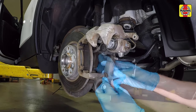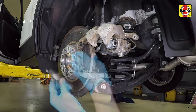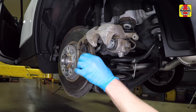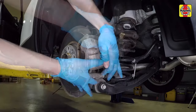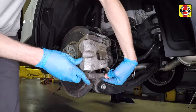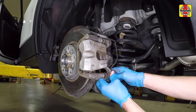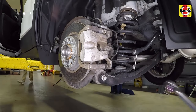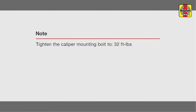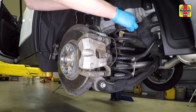Install the inner and outer brake pads on the mounting bracket, noting the location of the brake wear sensor on the lower end of the inner brake pad. Remove the wire supporting the caliper. Lower the caliper onto the mounting bracket and over the pads, then reinstall the lower mounting bolt. Tighten the lower mounting bolt to the specified torque setting.